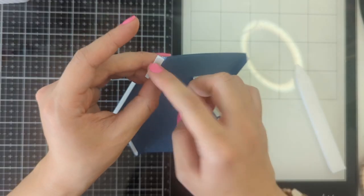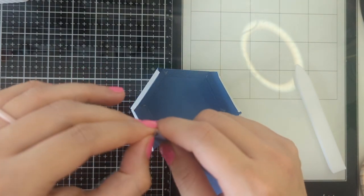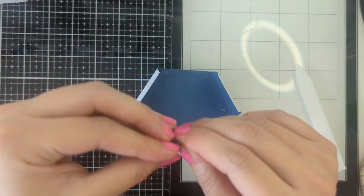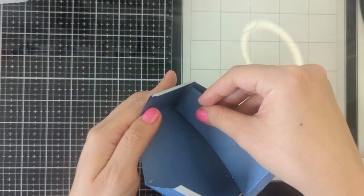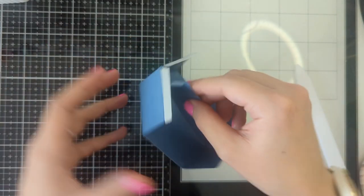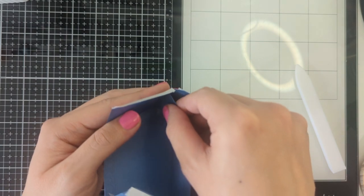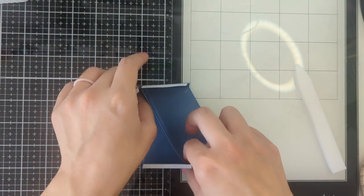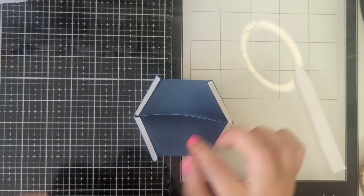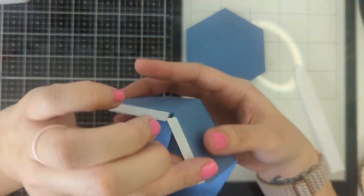Now with this piece we're going to take off the tape and attach it like this — this keeps the drawers separate. If I'm going too fast in the video you can pause it at any time. You should have this when everything's put together. Next we're going to get one more of the base and we're going to glue it right on top — in this case, tape it.